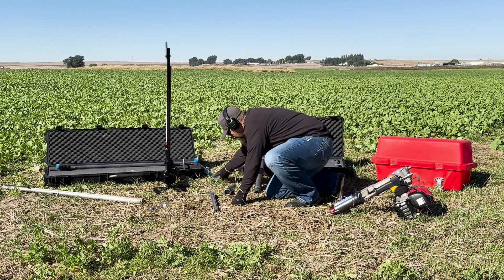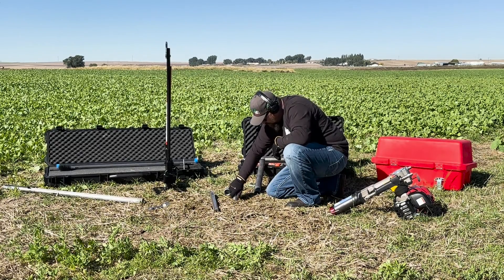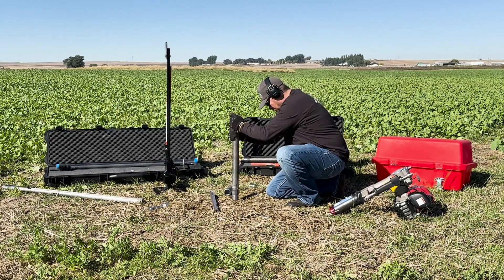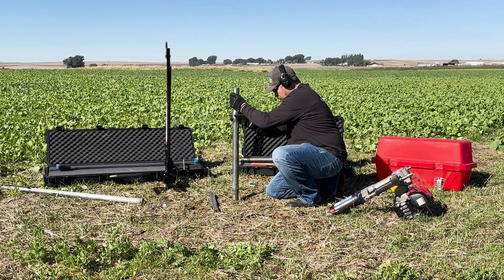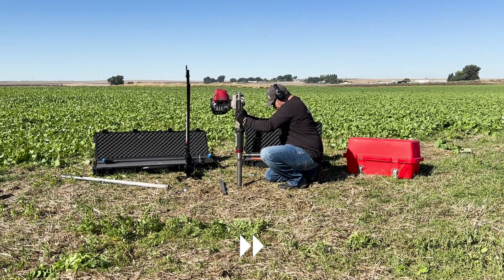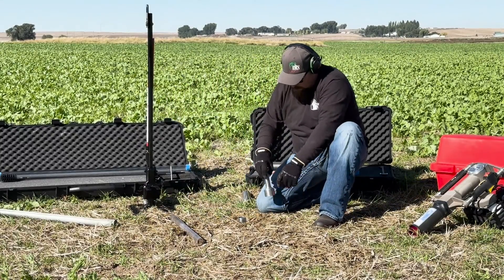To obtain another 2-foot sample from 2 to 4 feet, insert another 2-foot plastic liner into the sampler until it is properly seated. Then thread the liner retainer coupler, upper extension, and drive head adapter together to complete the sampler. You can now continue with your sampling process. Once you have reached your desired sampling depth, replace the drive head adapter with the pole cap and use the removal jack to start the extraction process of your sampler.